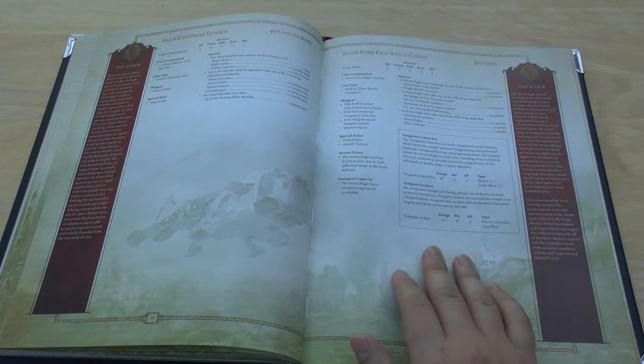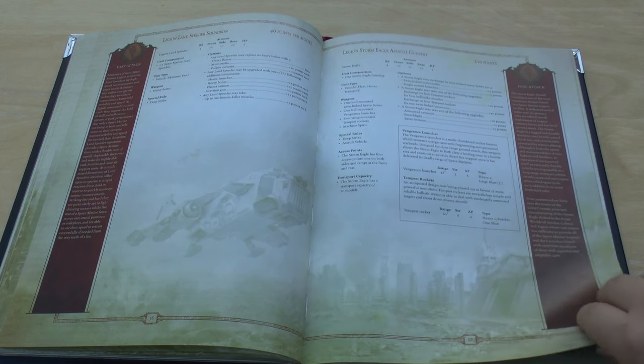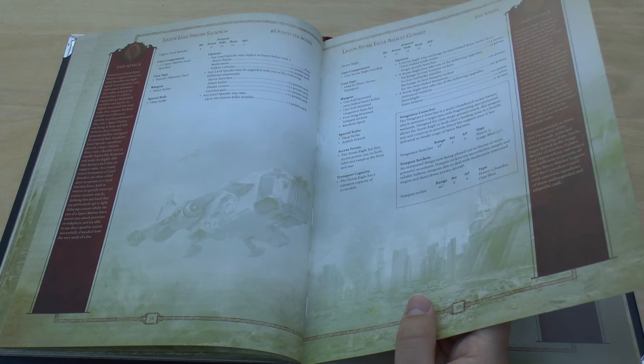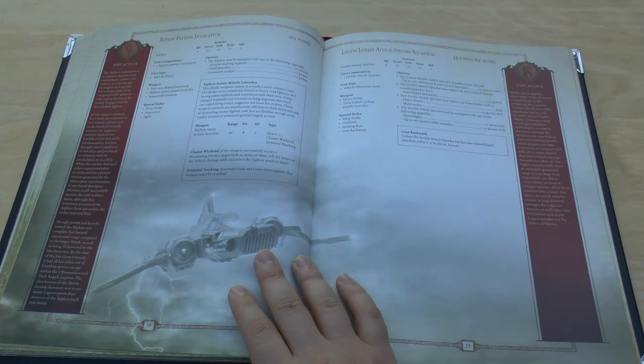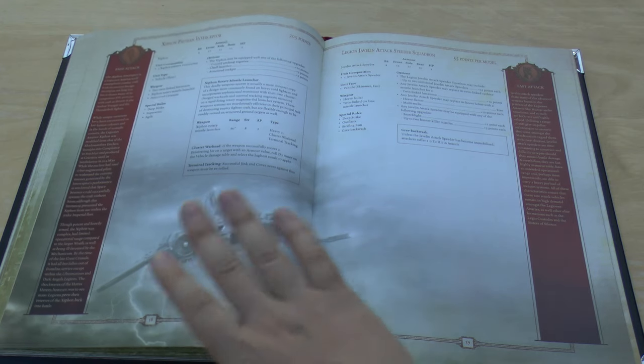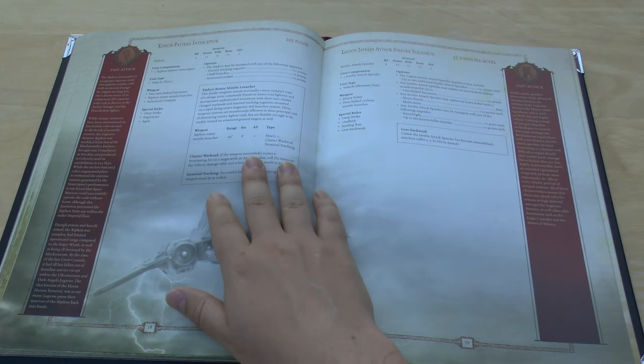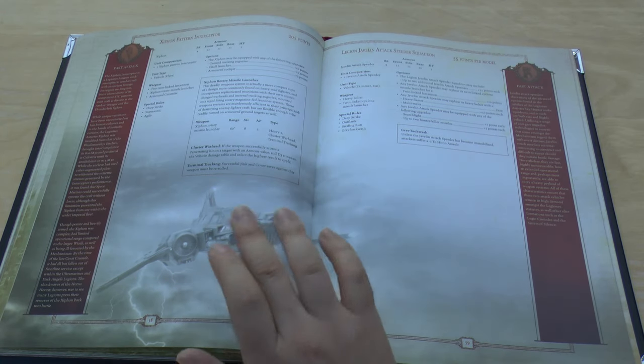The Legion Storm Eagle Assault Gunship is unchanged — still 210 points, still in Fast Attack, and you can still take 20 models. But instead of the Javelin, you've now got the Xyphon Pattern Interceptor, which is a new addition — it still has the same rules and is still packing quite a lot of firepower.